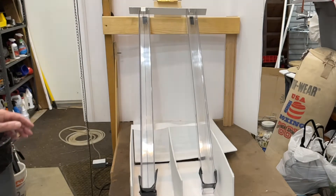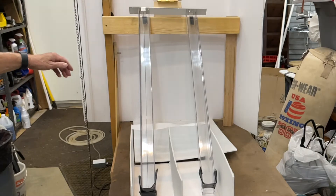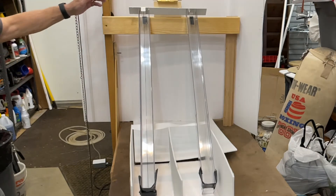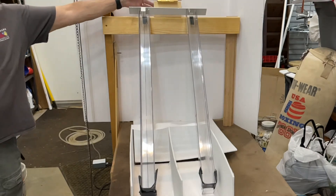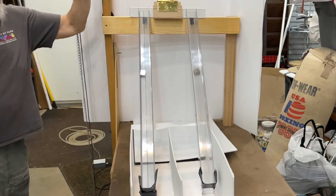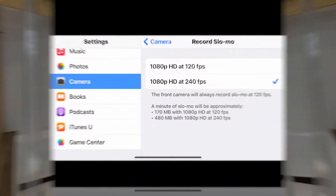This is a slow motion video clip of a new experiment I'm working on. It was shot at 240 frames per second. You'll notice all the flicker, and it's pretty obvious. This is just done with my normal shop lights — standard LED bulbs.